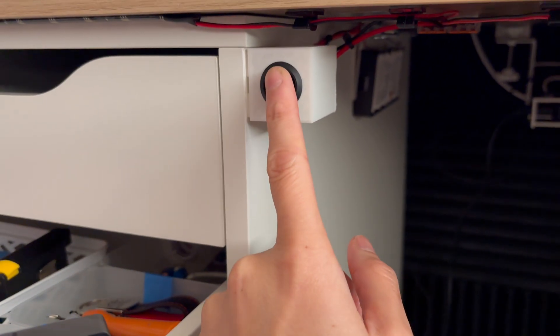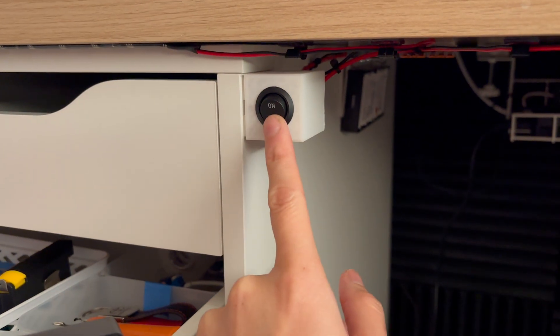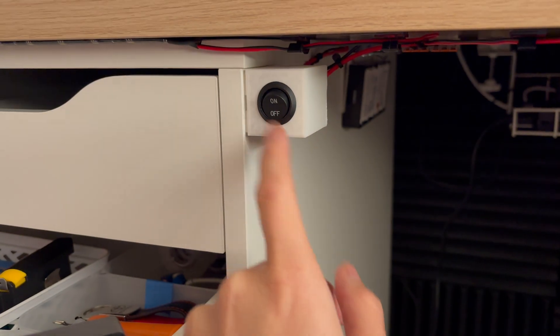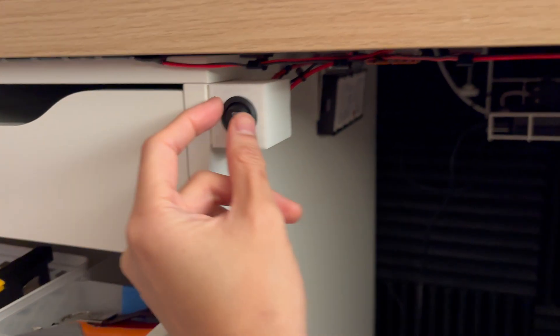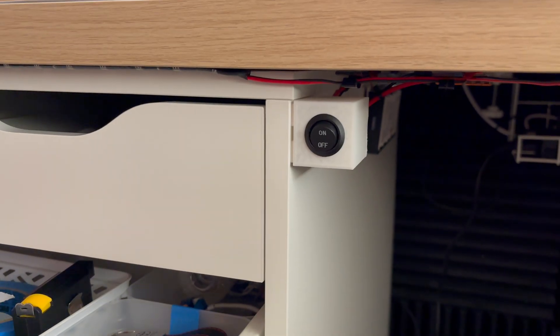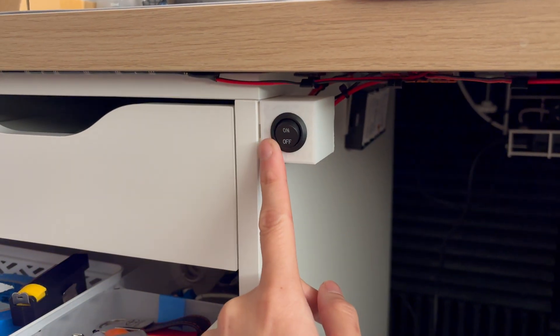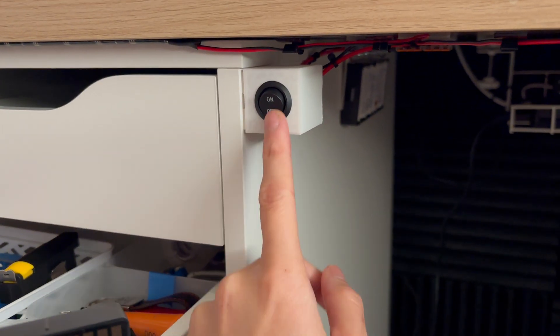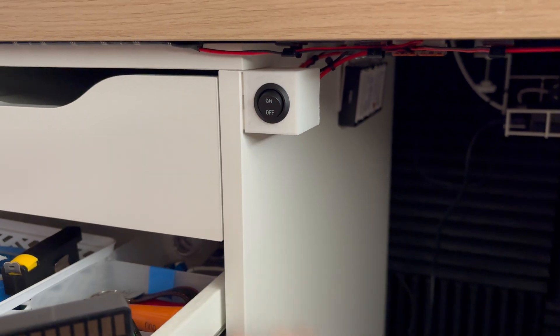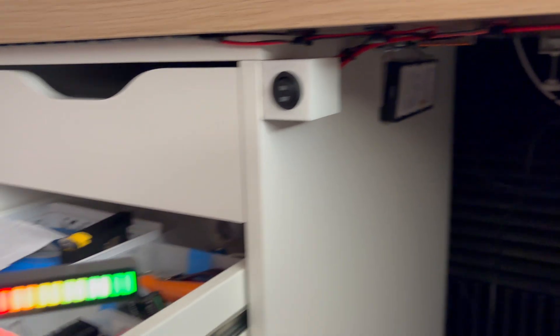And this is an American style switch — because on is up for Americans, but for us Australians, on is down. But at least it's labeled, so that's fine. These are just 12 volt switches you can get from Amazon, AliExpress, or Temu, and it does work with AC as well. I'll leave a link to that in the description of the video.